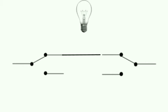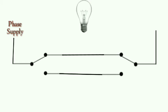First, we will connect switch one's outgoing terminal one with switch two's outgoing terminal one using one wire. Now we will connect switch one's outgoing terminal two with switch two's outgoing terminal two by another wire. We will then connect one wire to switch one's common terminal and connect it with the live wire. We will connect another wire to switch two's common terminal and connect the other end with the bulb phase wire.